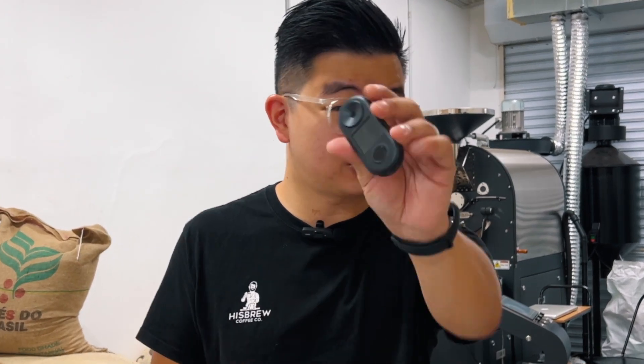And in this video, we're going to show you how we started to use this tool to improve our coffee quality and even the consistency of the cup that we serve both on the cafe front and also at the back in the roastery.